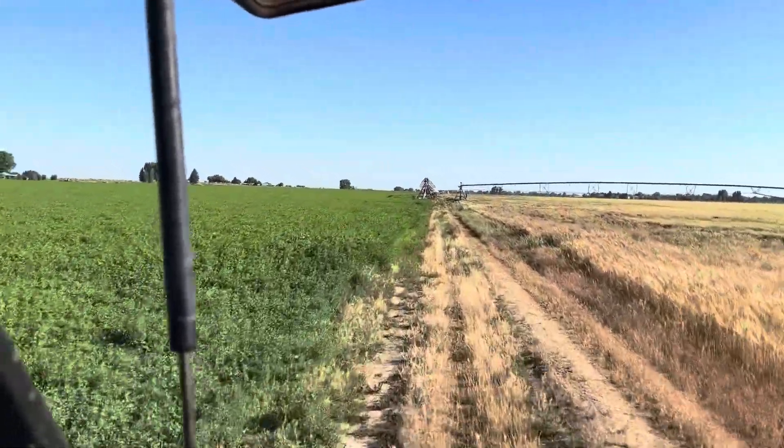Yesterday I was going to turn my pivots on but they were watering the hand lines, so I'm going to turn them on right now. We're going to be cutting it this weekend and chopping it next week, so I don't want to put on very much — just half an inch. That should take about a day for these pivots to go around at that depth. I've got three pivots to turn on.